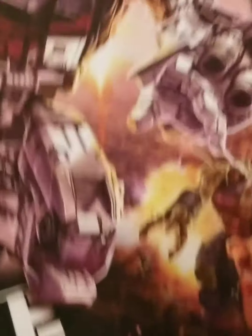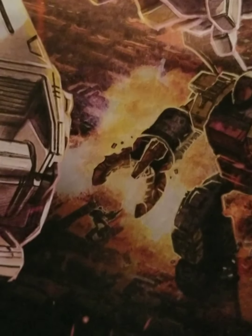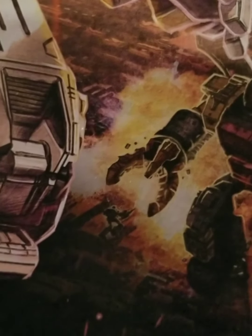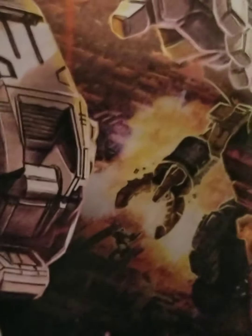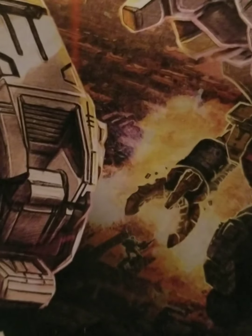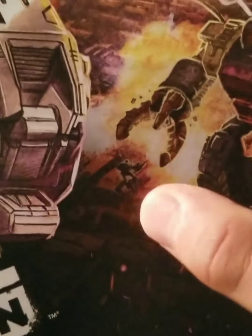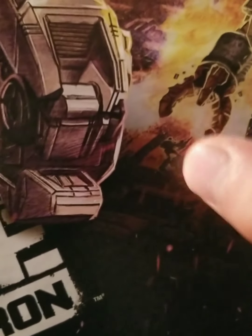Here on the bottom, we have Omega Supreme. This guy is big — just by looking at him in the background here, you can see some destruction going on around him. All I can say is that destruction right there just shows how strong and powerful Omega Supreme is. He was probably just destroying Decepticons in that area. And this poor Decepticon right here — you can see Omega Supreme's claw reaching out to him. Yeah, this guy is about to meet his Maker, Primus. It does not look like a fun day for him.